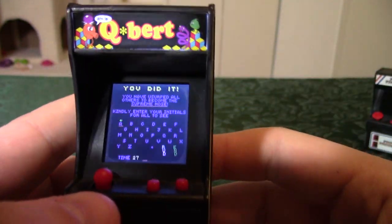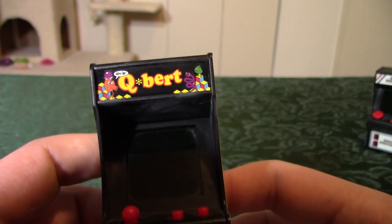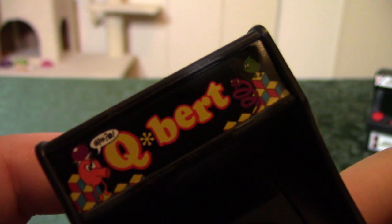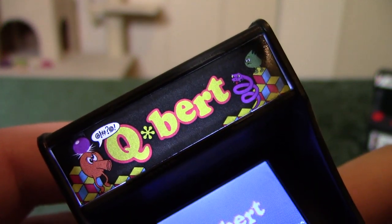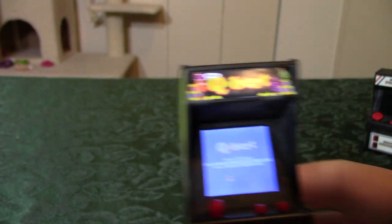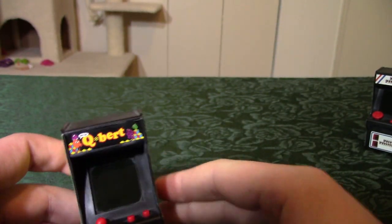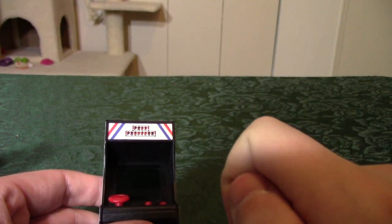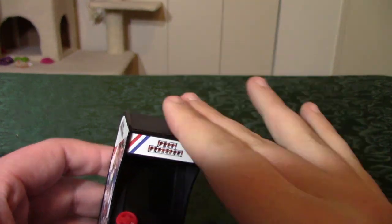I don't really know why it has a high score table because the high scores delete once you turn it off. But yeah, it is technically a fully functioning version of Q*bert. And if you didn't notice, the marquee actually lights up on this one — the marquee on the bigger cabinet doesn't light up. That's just one difference.